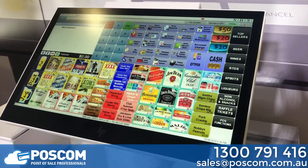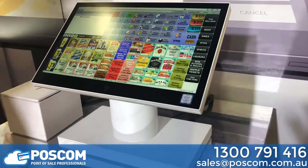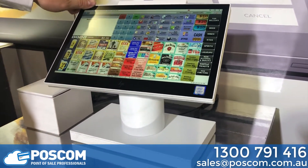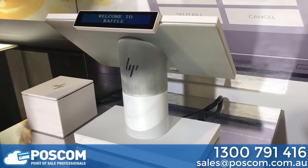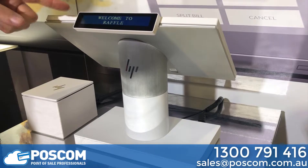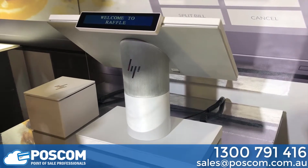The Elite POS also comes in a white variant. It's exactly the same — we can put the printer in the pole, we can spin the unit around, and we have an optional rear two-line display that we can adjust colour and contrast on.